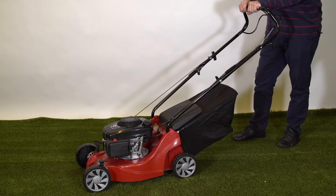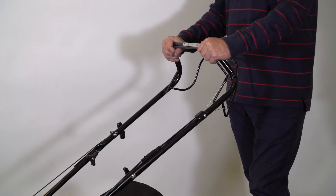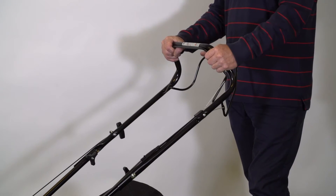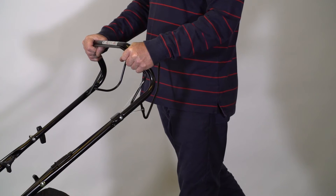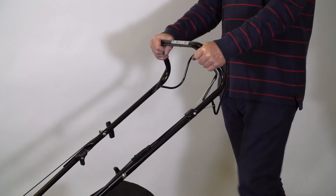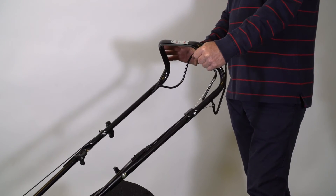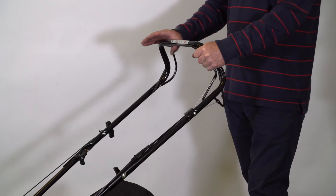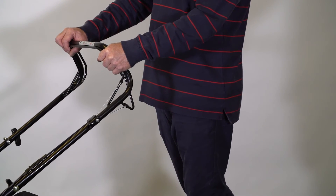That will have the mower running. On an HP model, once we've started the machine we keep hold of the OPC lever and simply push and walk behind the machine to cut the grass. The SP model has a second bail arm here — when we pull it up to the handle it engages the drive, so we just walk along with the machine.